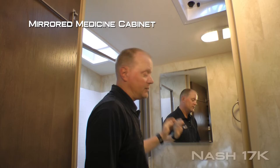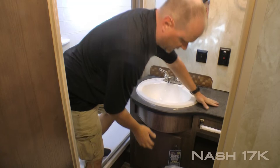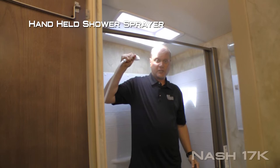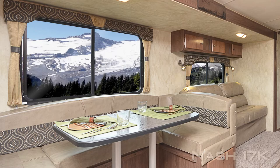The bathroom features exhaust fan, mirrored medicine cabinet, additional 110 outlets, large countertop space with deep bowl sink, additional storage below the sink and off to the side, porcelain bowl toilet, shower screen covering your full size shower with handheld shower sprayer and head clearance skylight. I'm six foot two and I have tons of room in here.